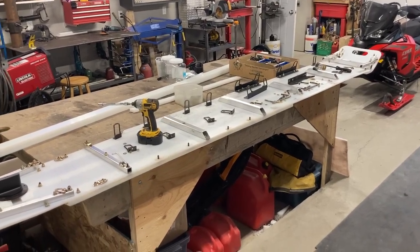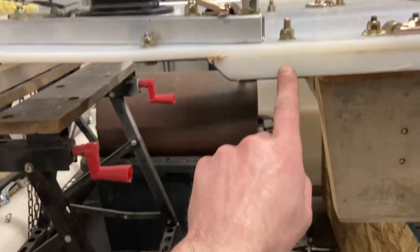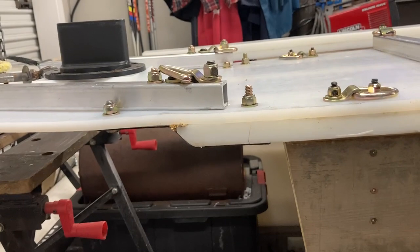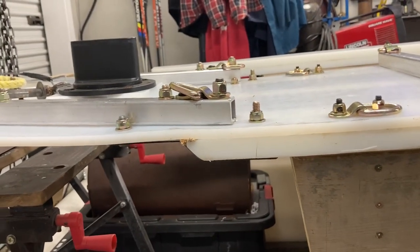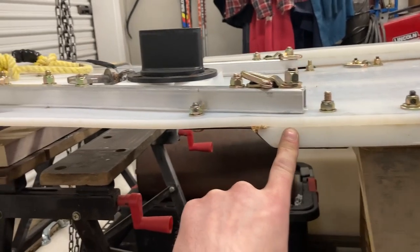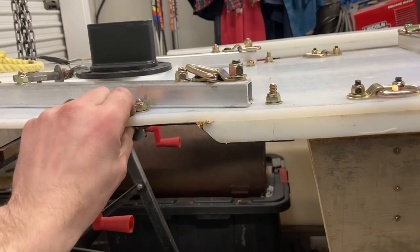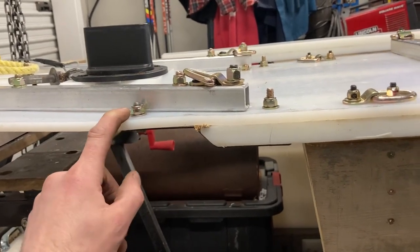We're here to repair a runner change on this sleigh. The issue is right here — we got a crack. This is totally my mistake. When I made the sleigh, I never brought this runner four inches ahead of that bolt. You've got to be four inches ahead of that bolt when you have a fastener up here, and somehow I managed to forget.